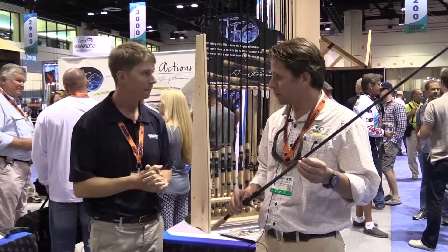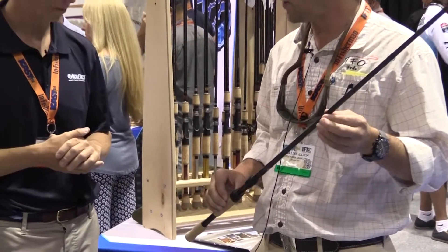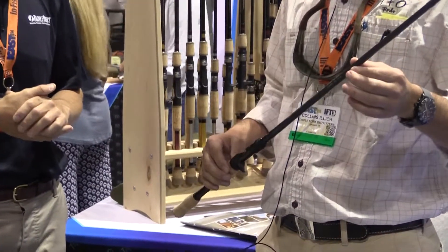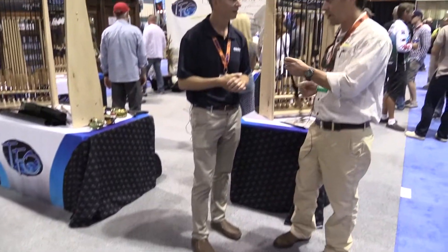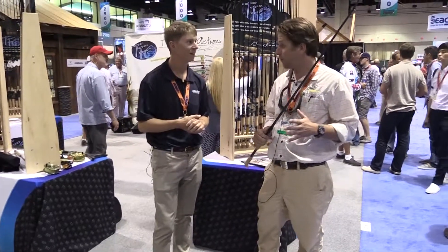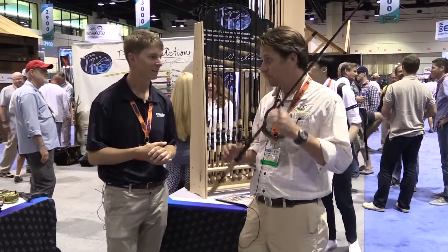This is the Gary Loomis Tactical series — technique specific, lots of different actions. This is a new pitching rod. It's a seven foot five inch, heavy power, very very stiff throughout and a ton of butt. I mean, you want to throw a frog in the nastiest grass, you want a Carolina rig in 40 feet of water — anything where you need to really move a bait and set the hook, this is a good choice.